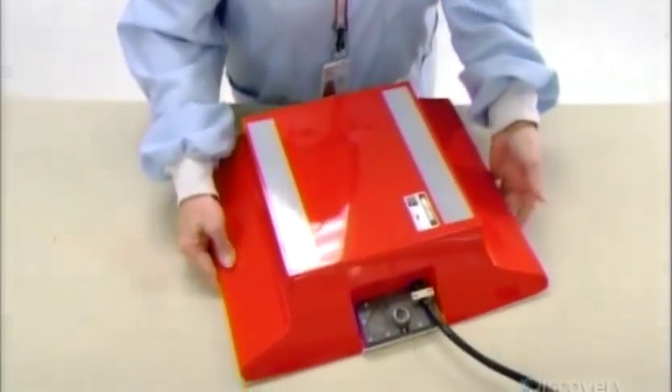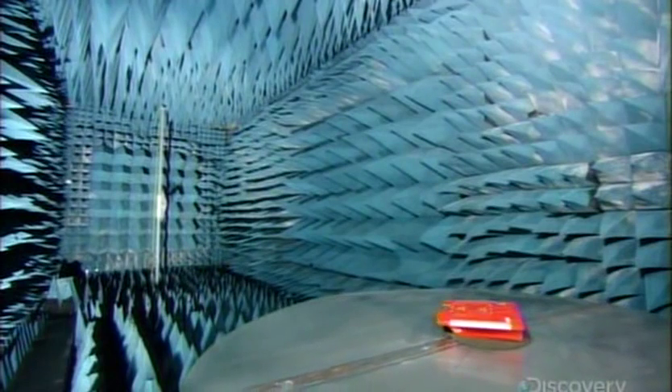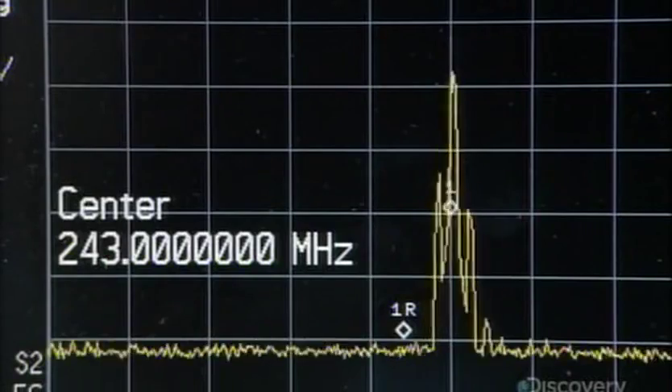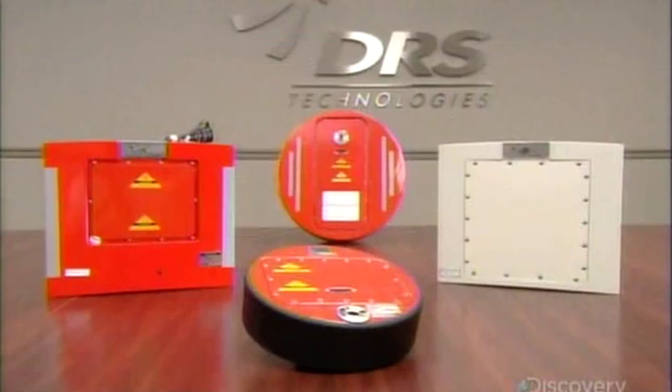The finished device undergoes a series of performance tests. This one, in a special echo-free chamber, verifies the signal the transmitter sends out via the antennas. The chamber's receiving antenna is connected to a computer which analyzes the signal's frequency and transmission pattern — critical factors in recovering the box that provides vital clues for crash investigators.